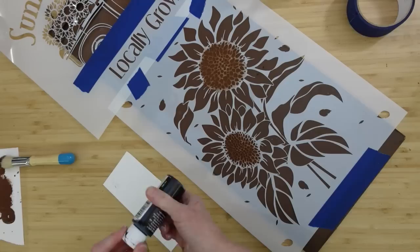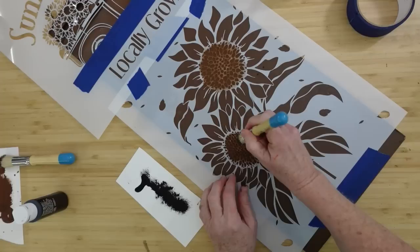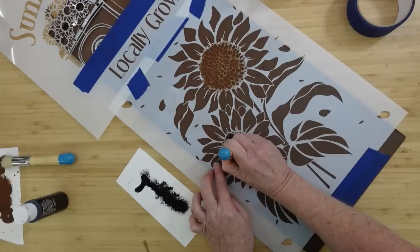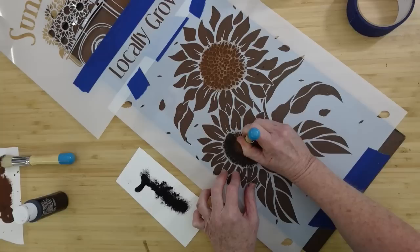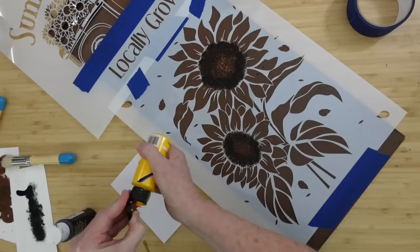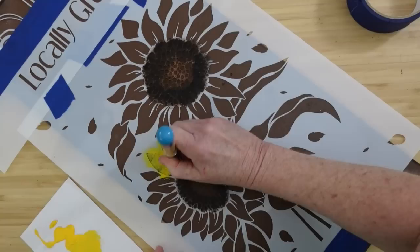Both centers of the flowers are now brown. I'm going to use a little bit of jet black in the same brush that I had the brown on, kind of mix those two together, and right around the outside of that stencil I'm going to do almost like an outer ring that's going to be black — it's still in the center but it's going to be black. If you don't have sunflowers or that's not your thing, whatever stencil you have that you want to use, you can use on this. I love sunflowers — I think they are great for summer and going into fall.